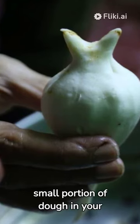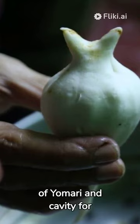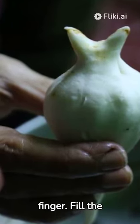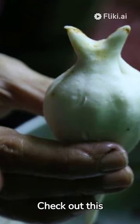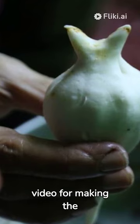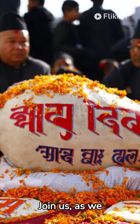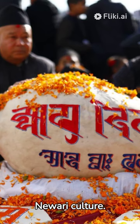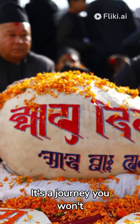Take a small portion of dough in your hand, start making the shape of Yamari and a cavity for fillings with your index finger. Fill the Yamari with the fillings. Check out this video for making the Yamari. Join us as we journey through the unseen depth of the rich traditions of the Nuari culture — it's a journey you won't forget.